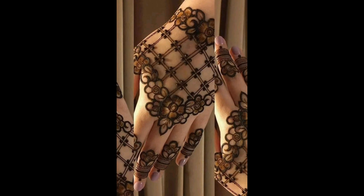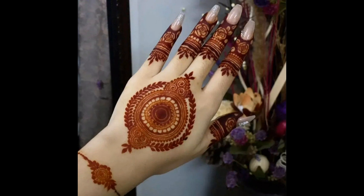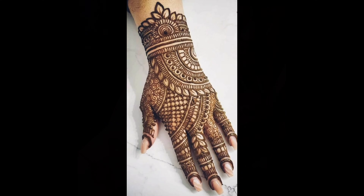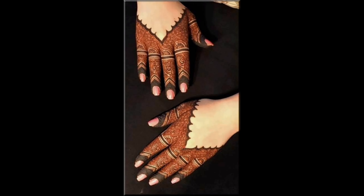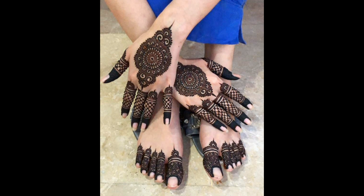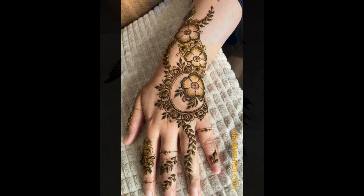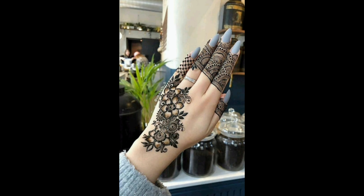We'll start with some simple designs perfect for beginners. This includes basic floral patterns, geometric shapes, and easy-to-follow lines. Feel free to pause at any point to practice these designs on your own hand.